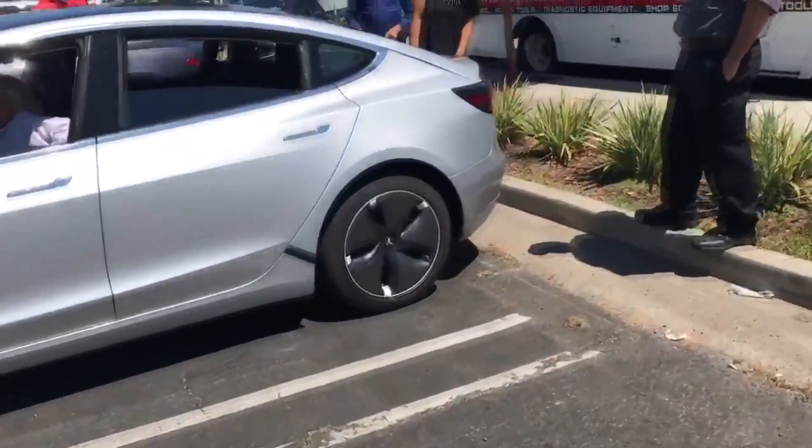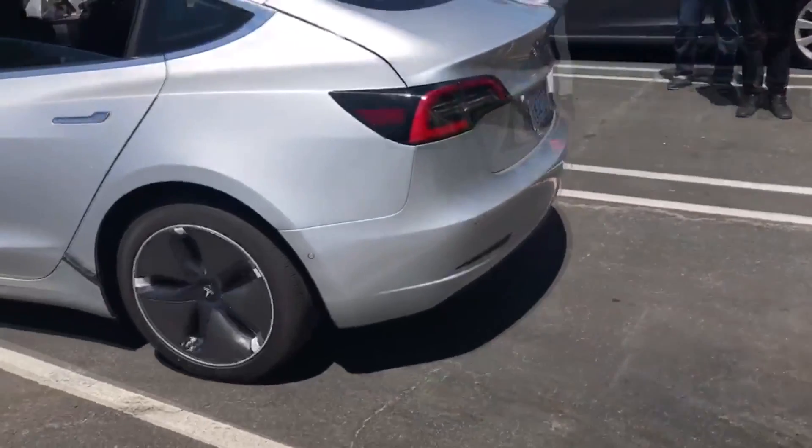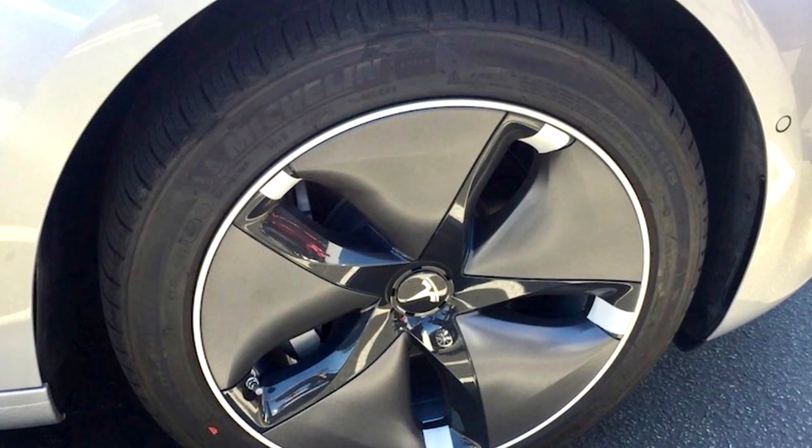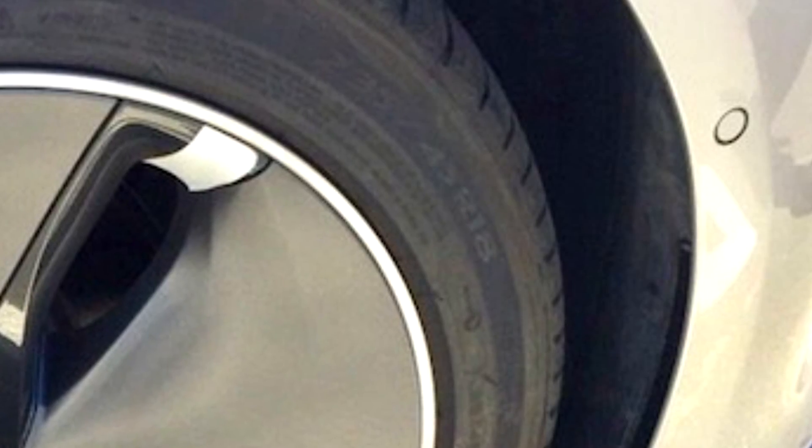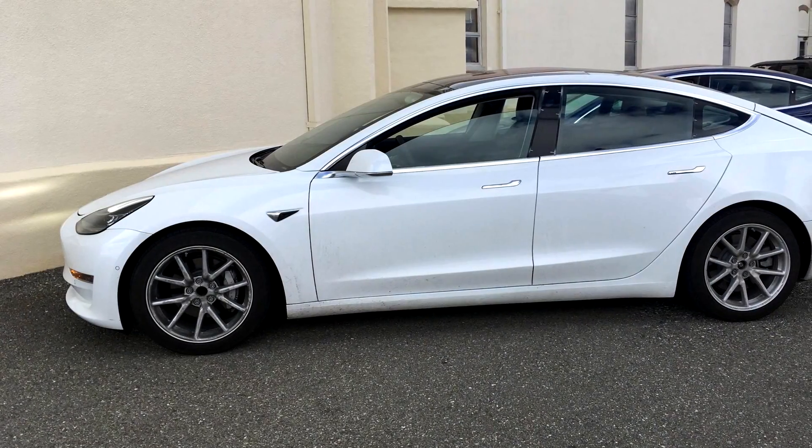This is the 18 inch alloy wheel — as you can see, if you take a closer look, you can confirm it is an 18 inch wheel. Another design we've seen kind of reminds me of the Rota Circuit 10, but this is also an 18 inch wheel.